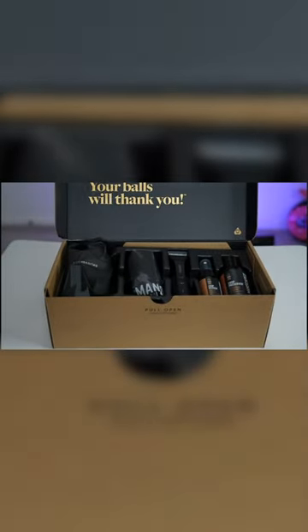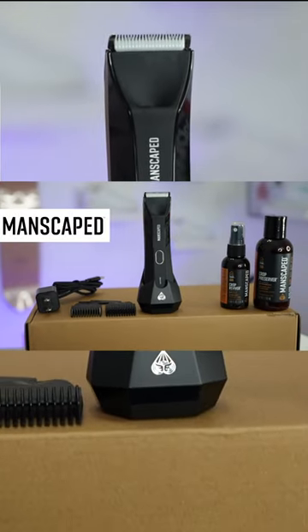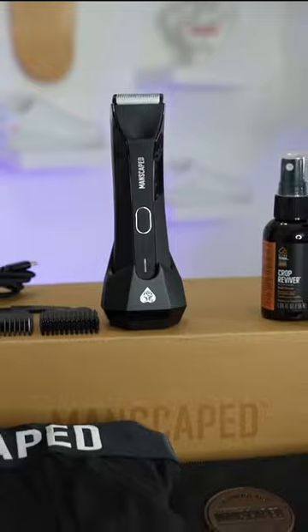Manscaped ended up hooking me up with their all-in-one package, the Perfect Package 4.0. This thing's a beast. Manscaped offers some of the best tools and liquid formulas for your three lower zones — I'm talking about your body, your butt, and your balls.